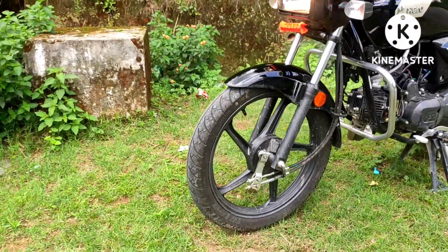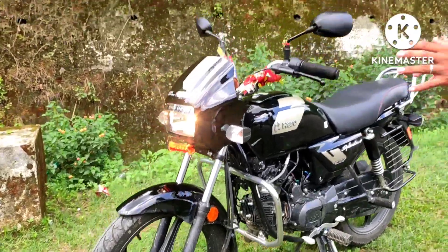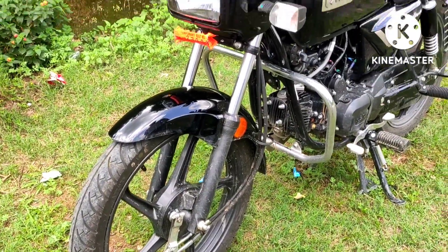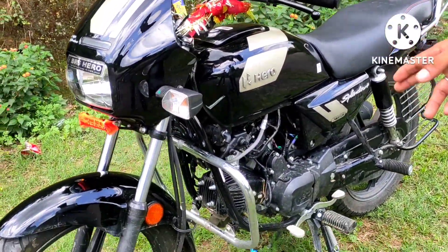You will get a rear brake, and this engine is a 97.2cc air-cooled engine.